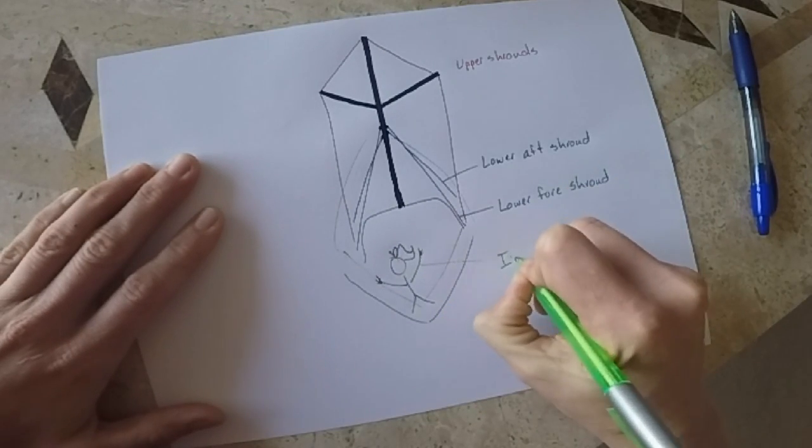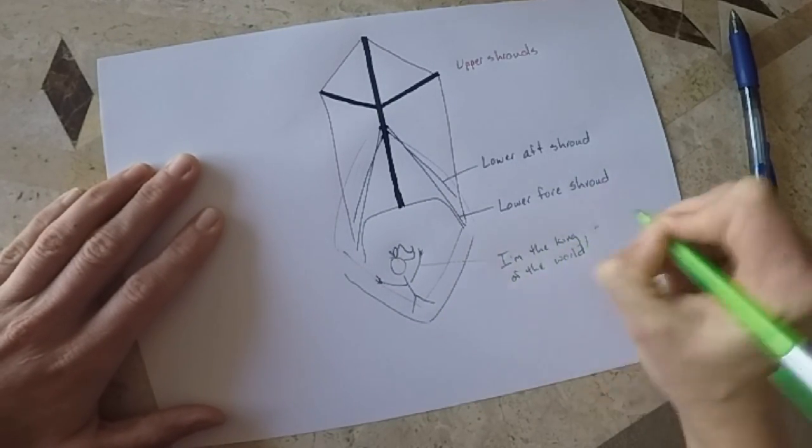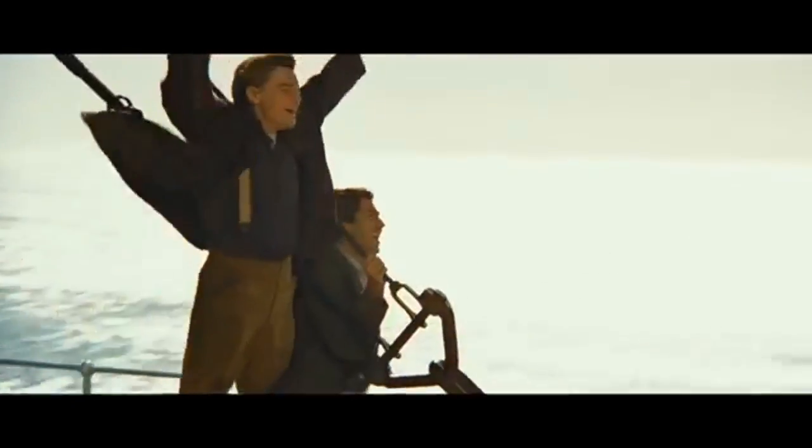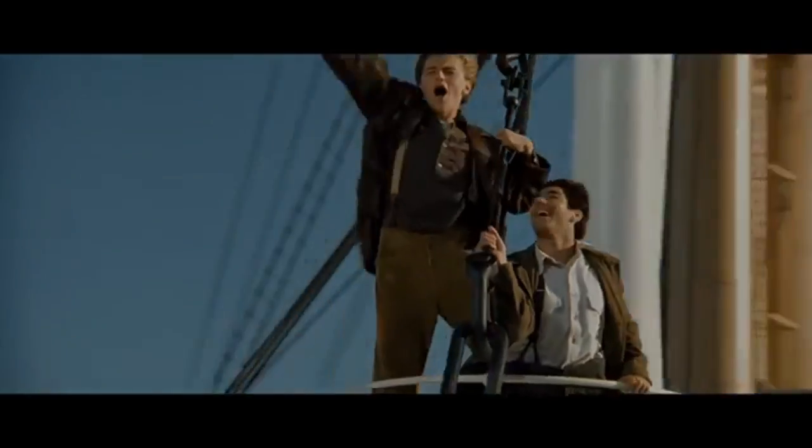I can see the Statue of Liberty already — very small, of course. I'm the king of the world!